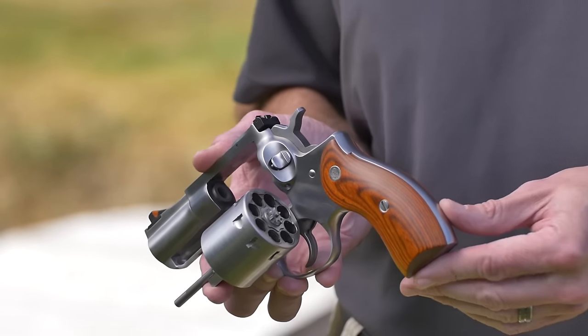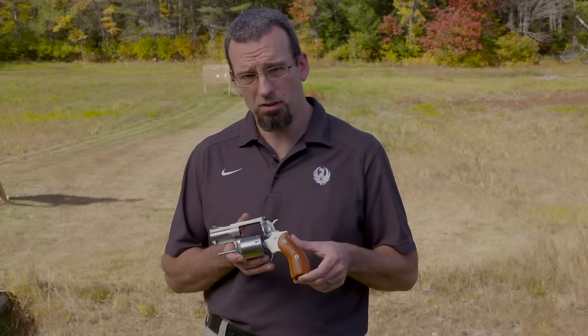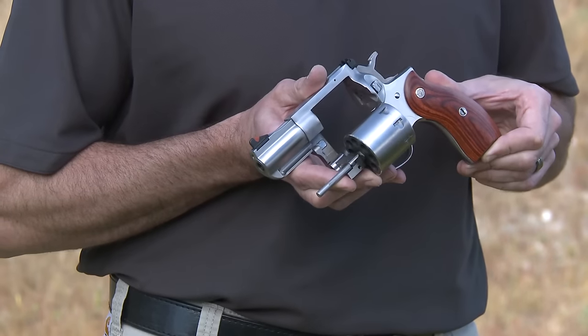It features a round butt grip frame with hardwood grips, a full stainless steel through-hardened frame, cylinder, and barrel. It's a two and three quarter inch barrel.